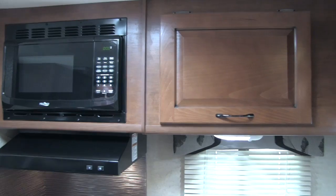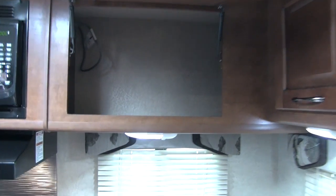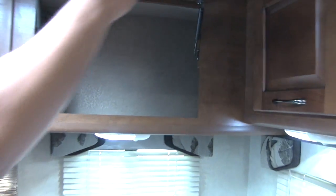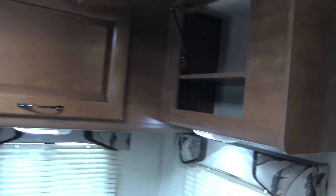Up top we're going to have a fully functional hood with a light and fan. Here's going to be our tank monitoring panel — nice and easy to see — and next to that we're going to have our microwave. We also get a huge storage area up top that has struts built in so it'll support itself; you don't have to hold it open.